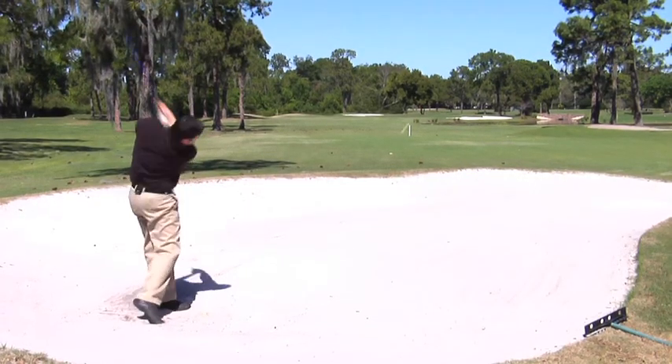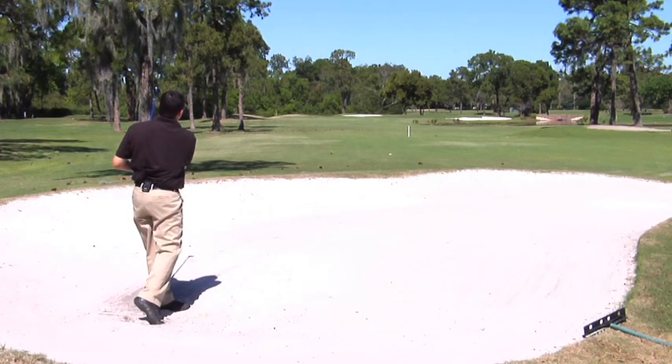You can also use it out of fairway bunkers because of the design of the sole. So even if you're in a fairway bunker and you hit it a hair heavy, it might bounce off and slide a little bit.